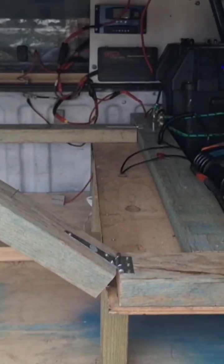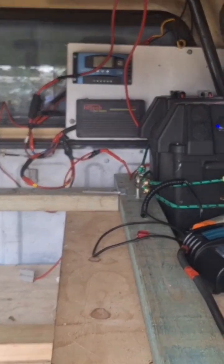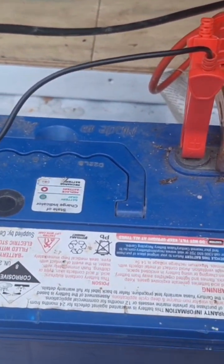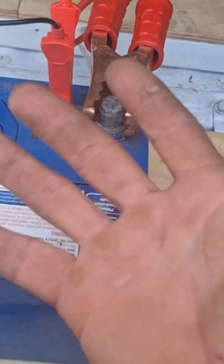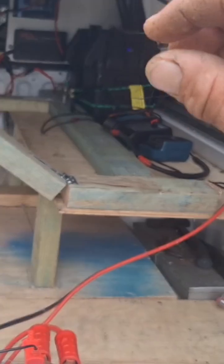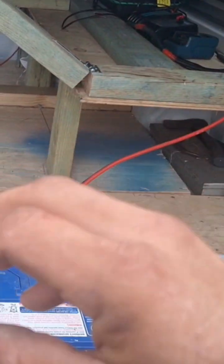I've connected it up to another battery, just ran positive and negative wires with alligator clamps. Hooked it onto my dead battery and I've got my battery charger hooked on too, hooking two 12 volts in parallel to transfer the juice from this one over to this one.